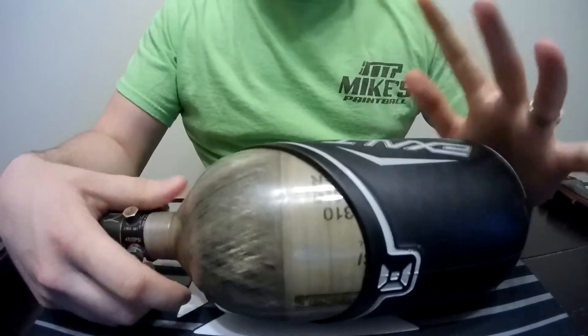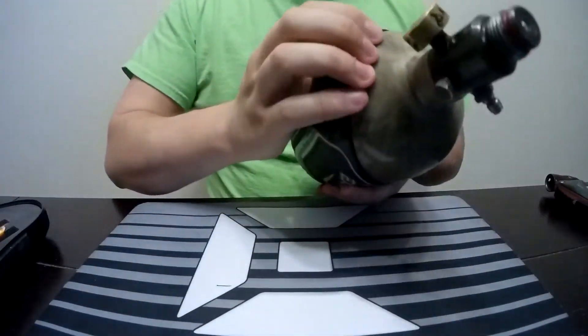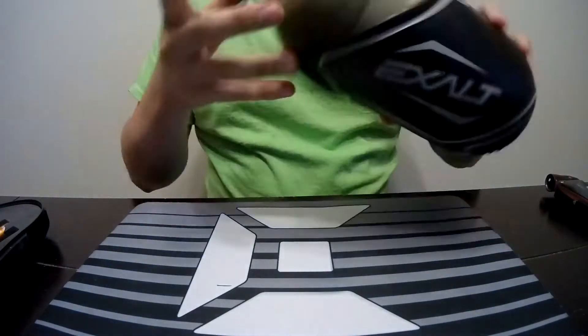The great thing with this is I know a lot of leagues now are asking for your hydro date, so you can actually just grab it and pull it back and show them.